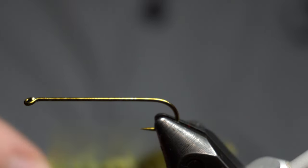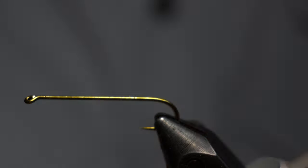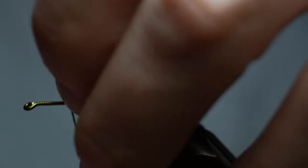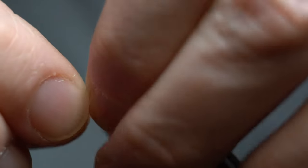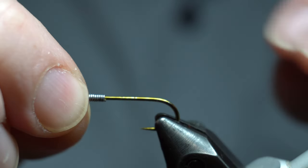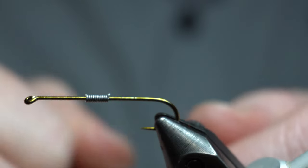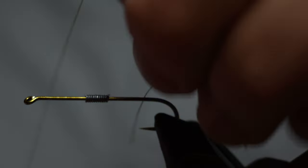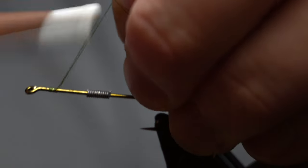The way I'm tying these, they're going to come out looking like a damsel nymph in a way. Since I'm not doing a bead head or anything, I'm going to put a little lead on here just to make sure it gets down a little bit. So I'm doing 10 wraps. I put it in a bobbin holder — it just makes it easier to wind on. Basically wind on 10 wraps. I like to keep it roughly in the center. It doesn't have to be perfect, but it'll help keep it going down flat. With a bead head it'll want to jig on you, kind of head first. You don't want it too far back either or it'll tail first and look a little funky. So roughly in the center.